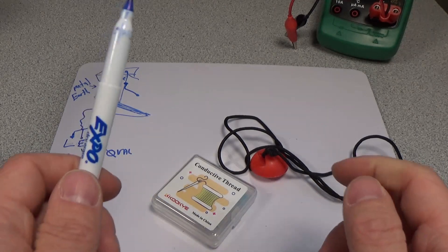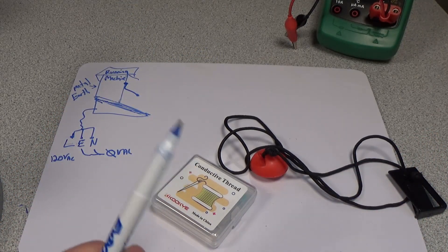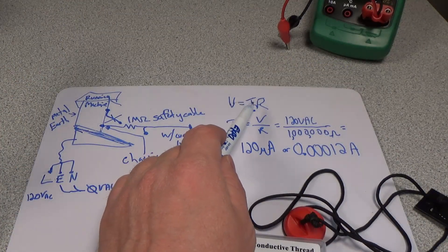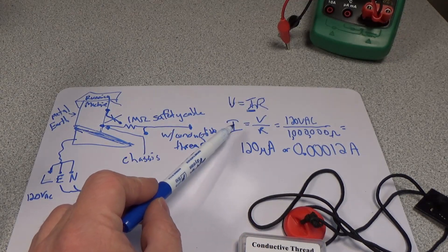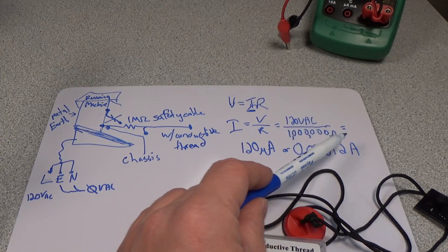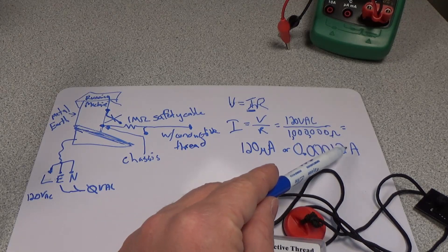It's going to solve my problem, which means I don't get shocked all the time while I'm using the treadmill — which I recommend everybody to get some form of exercise. Okay, so we have V equals IR, and we want to solve for I. So I equals V over R. We have 120 volts AC and 1 million ohms, so we get 120 microamps, or 0.00012 amps — it's not going to cause a problem if something goes horribly wrong.